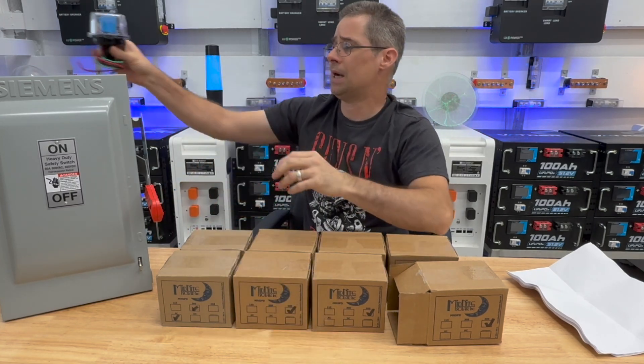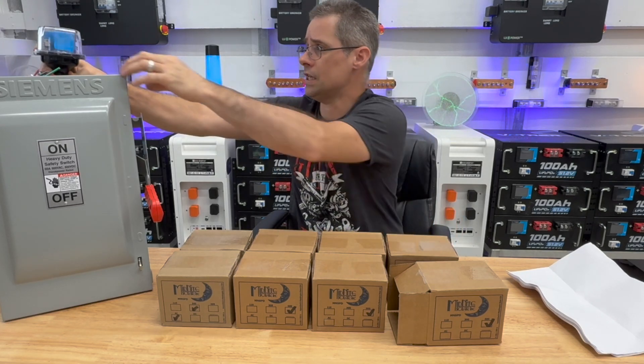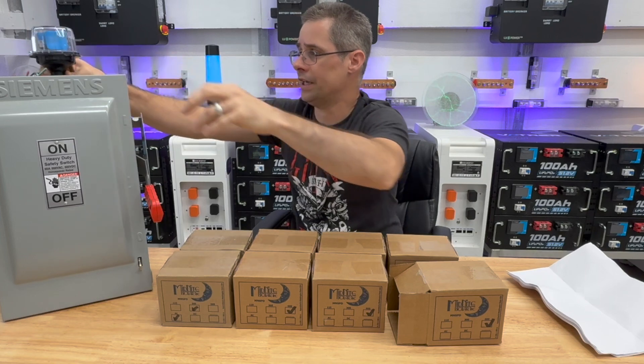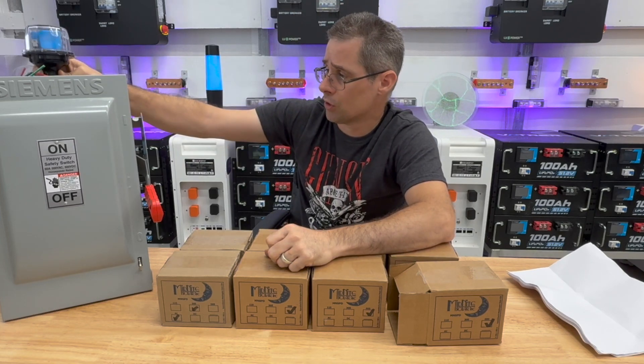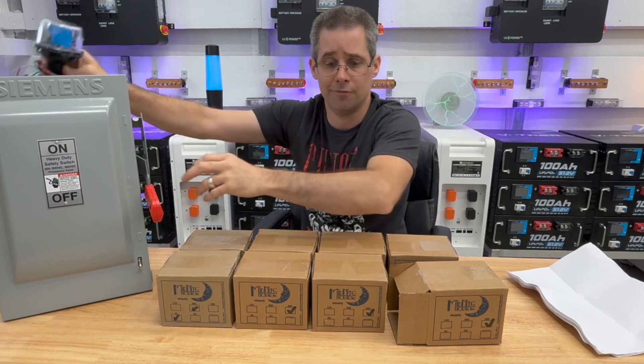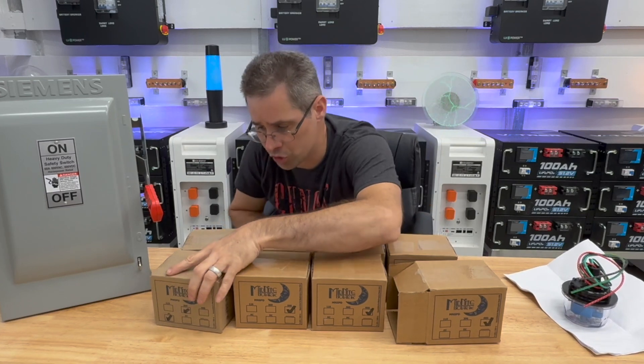So the DC SPD is going to be mounted up on top, and I'll be able to see the LED light on the inside showing that everything's good. I'm going to mount it in a similar fashion for each one of my solar disconnects. Now for my AC version, let me show you that.